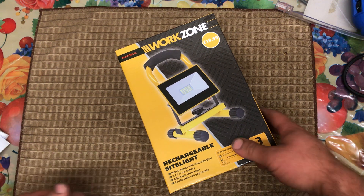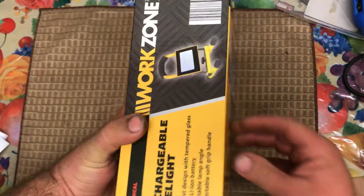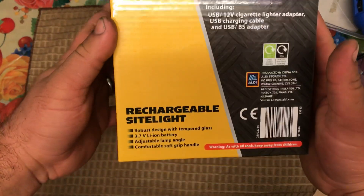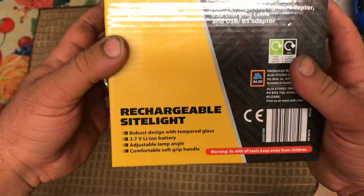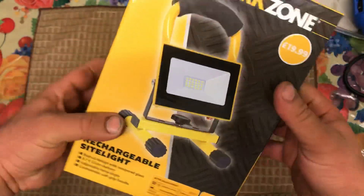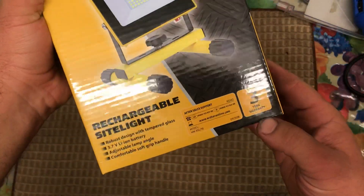Hi people, I bought this from Aldi today for $19.99. I thought it was really cheap and it's good. It's a work light, or whatever you call it. It's rechargeable and it's got three years warranty.